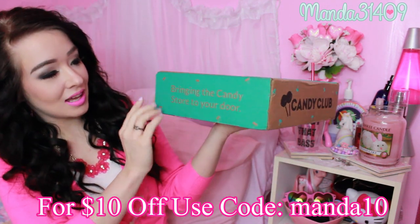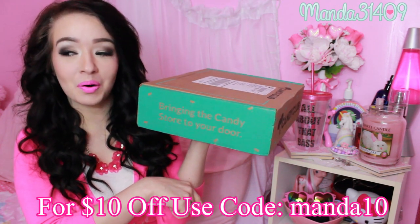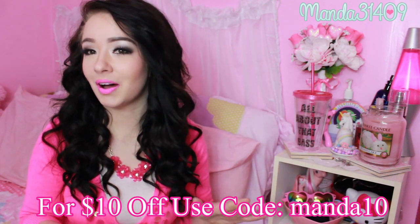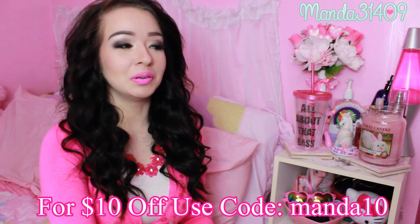I'm very excited. This box is cute — it says 'Bring the candy store to your door.' So this could either be really really good or really really bad, or both. Really good because the candy is probably gonna be awesome, really bad because I'm gonna eat all of it in one sitting.